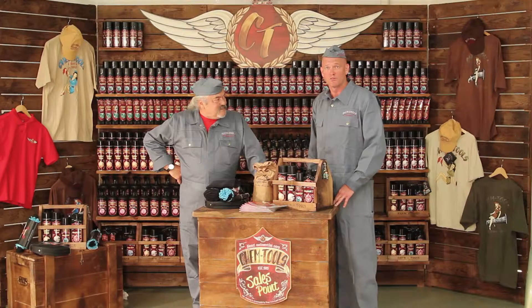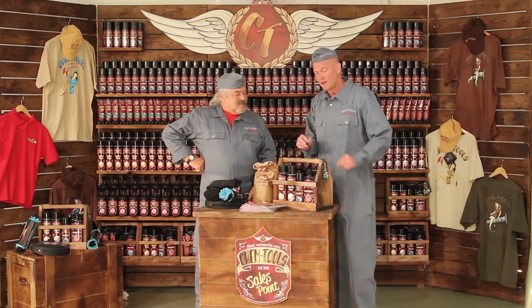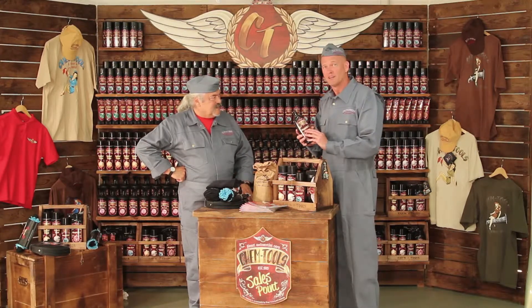Hello, I'm Roger from Kentools. And I'm Gil. Today we're going to show you another phenomenal product from Kentools. This particular product is called AccuShield S.